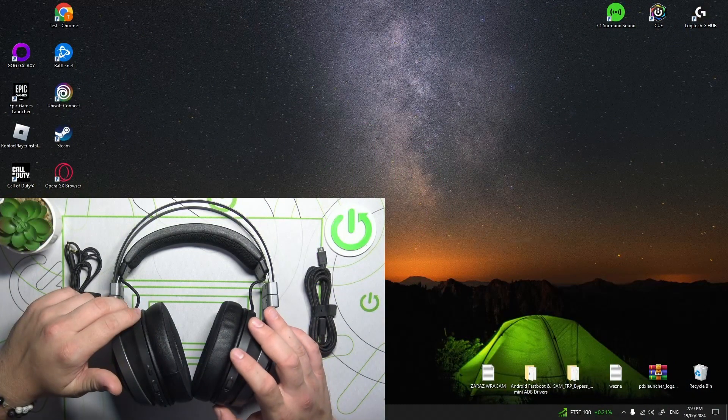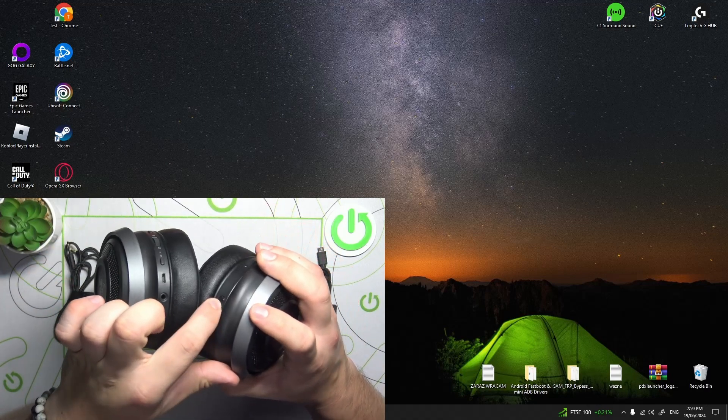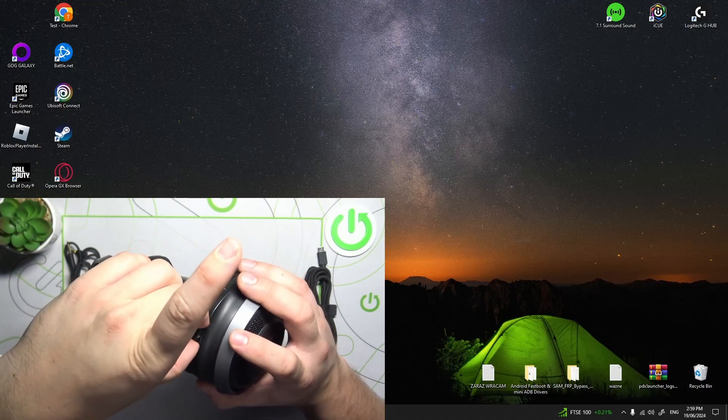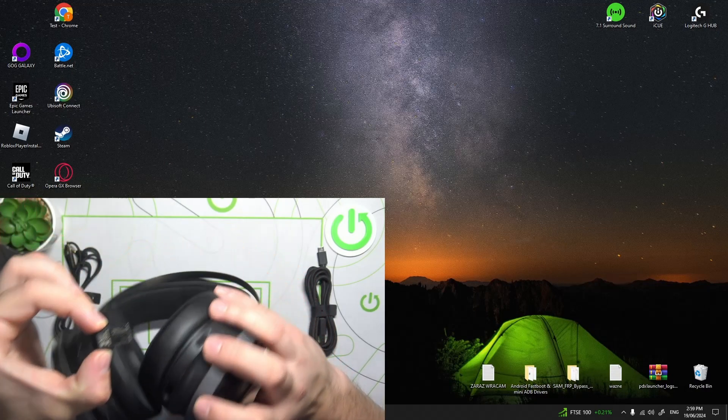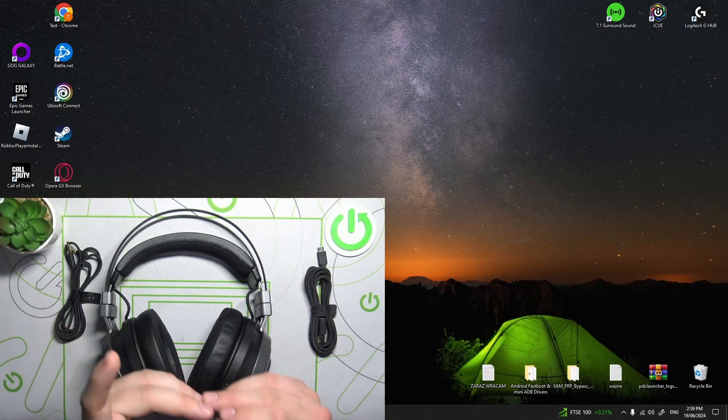In the beginning, eject this wireless connection dongle. Now connect it to your PC via USB port.